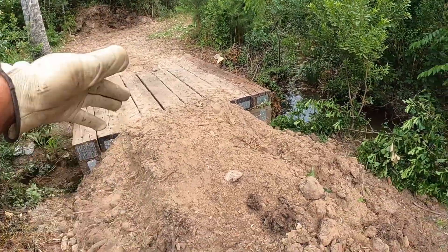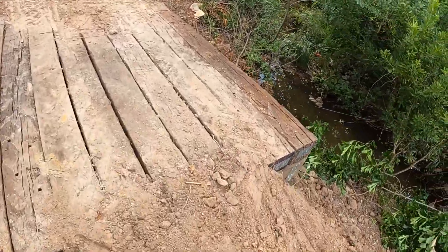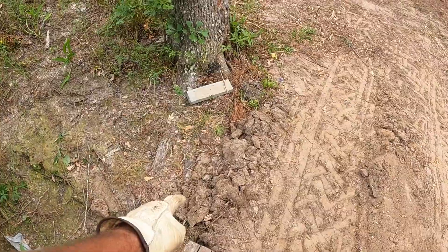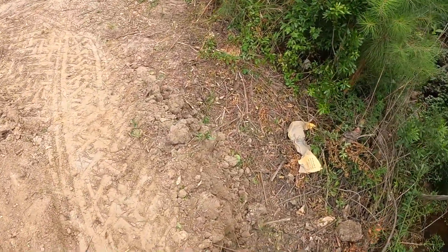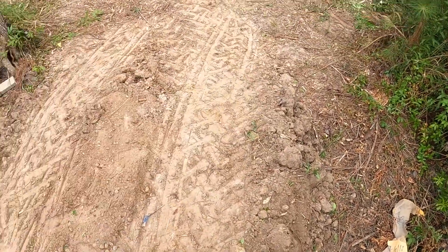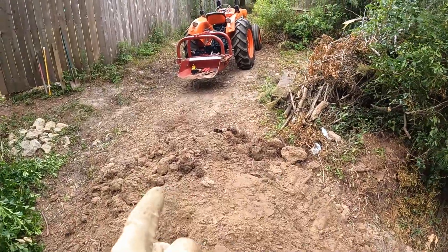As you can see, I ran through here real quick and compacted it. Obviously I need to do a lot more compacting on this side, but this side is pretty compact. Probably going to get a bag of concrete for here by this tree, and probably about three or four bags of concrete for right here. So I think we're going to call it a day — grab some concrete, I'll be back tomorrow.